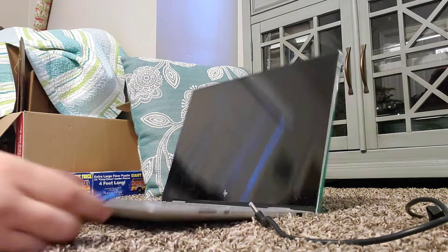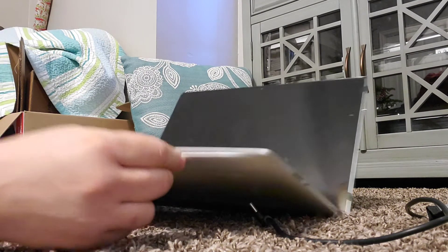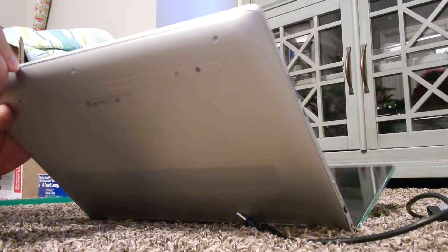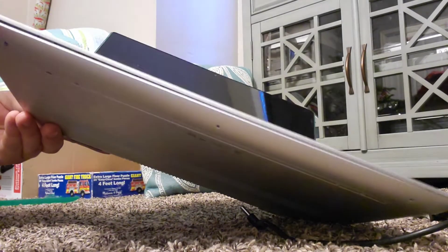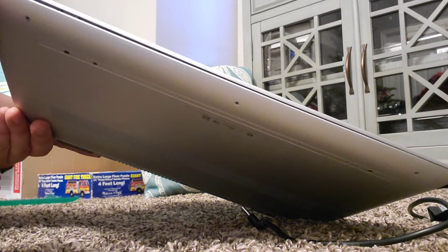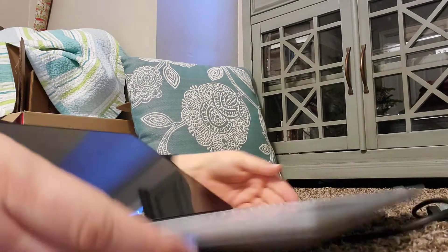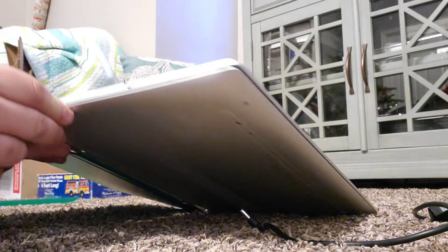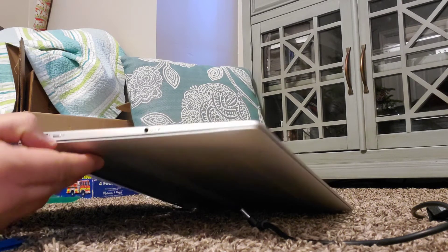So I'm taking my little tool here, getting in here. You can see it's starting to come apart. Of course, be careful when you do this — you don't want to break something. There are clips that hold it in place. The idea is to figure out where the clips are and release those. So right back here there was a clip, clip right there, and a clip right there. We've got that coming out!